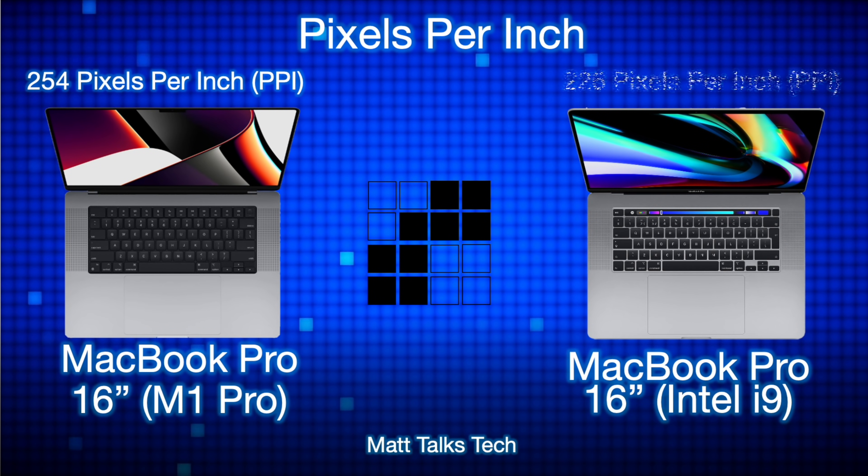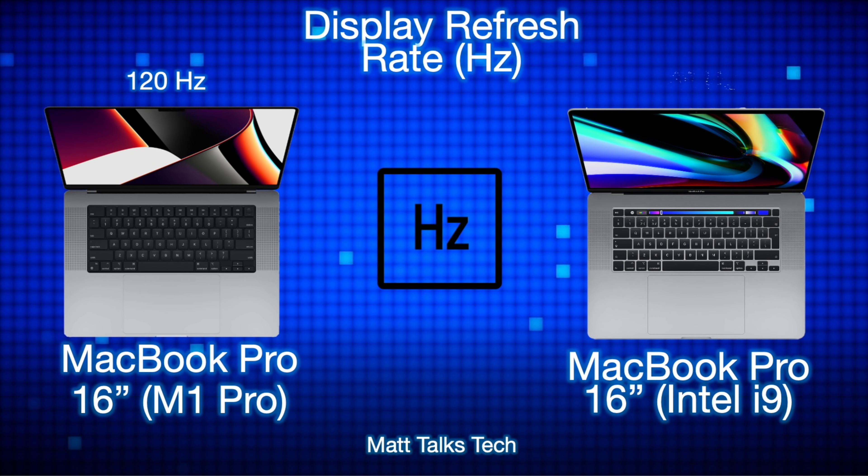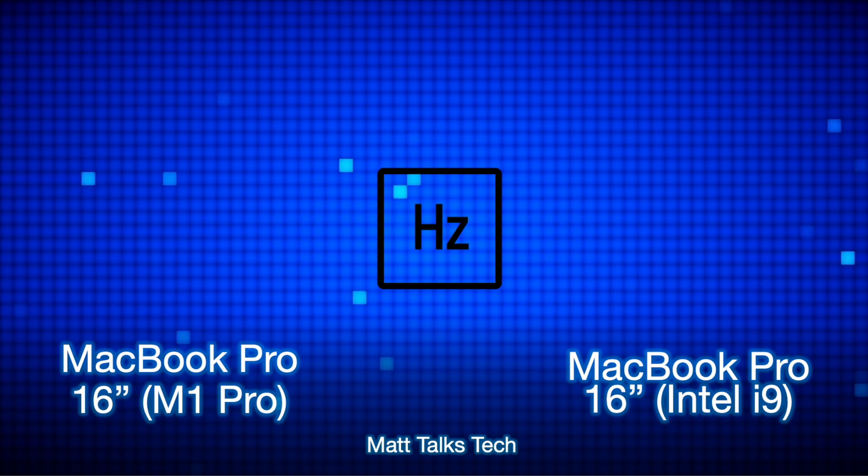The pixels per inch has changed as well. The Intel i9 MacBook Pro had 226 pixels per inch, but the M1 Pro now has 254 pixels per inch. For display refresh rate, the Intel i9 has a 60Hz refresh rate, but the M1 Pro's Mini LED XDR Retina display supports an adaptive refresh rate up to 120Hz, and it can drop all the way down to 24Hz for great battery saving.